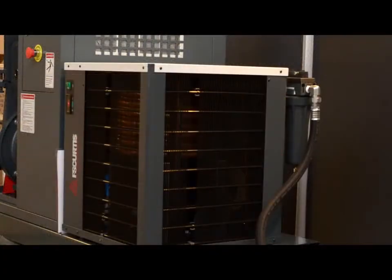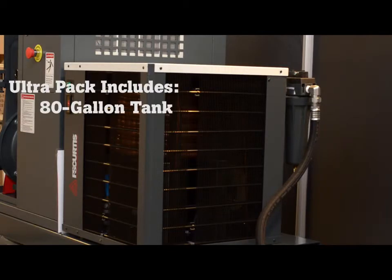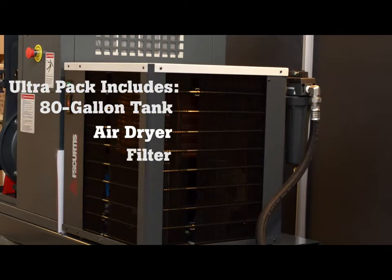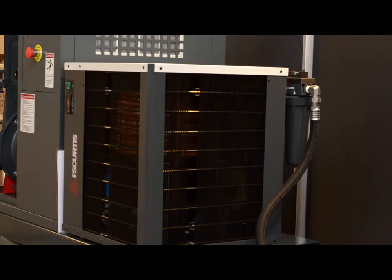When the SEG series is purchased with the optional ultra pack configuration, you will receive the unit on an 80 gallon tank standard with the refrigerated air dryer as well as a general purpose filter to ensure that you have clean dry air. The ultra pack option offers many benefits, including clean dry air, a small footprint, easy installation, and reduced shipping costs due to everything you need for your compressor installation being included on one unit.